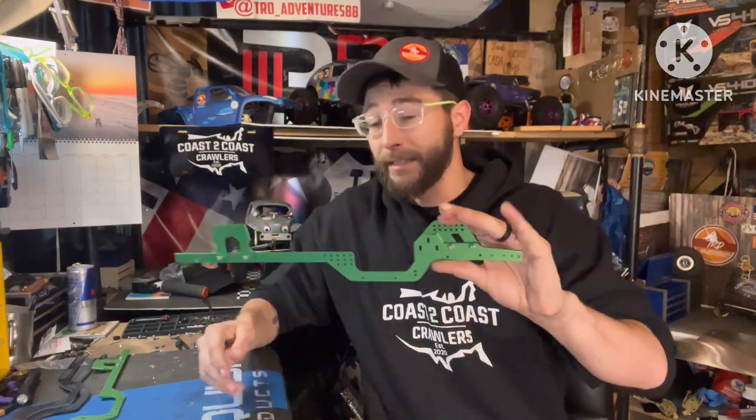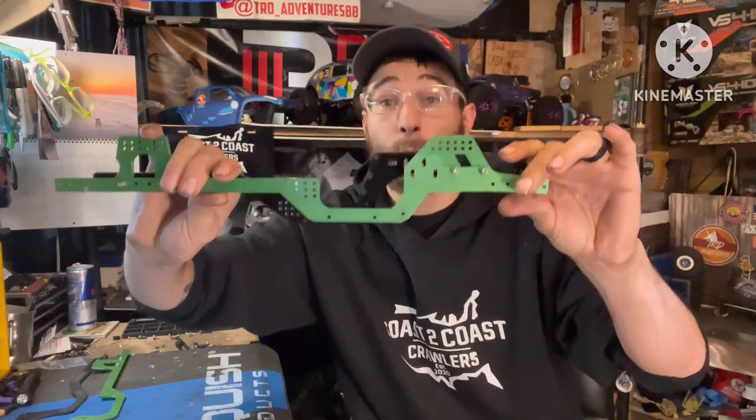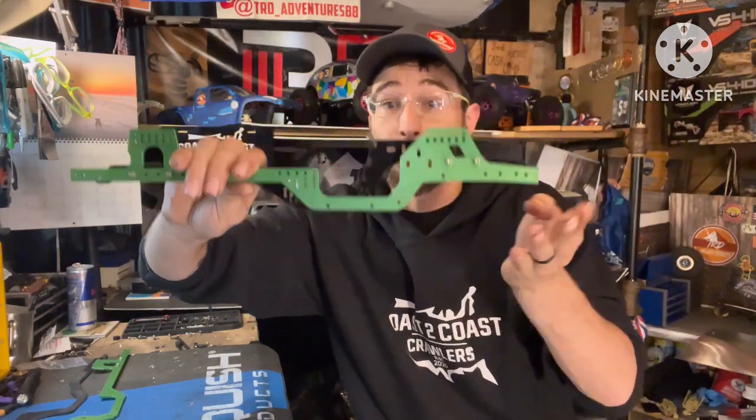Wheelbase is another consideration. Some chassis are designed specifically for short wheelbase, others for longer wheelbase. Personal preference whether you're targeting around 11.5 to 11.8 or going into the 12.3 to 12.5 range. Most of the chassis I'm talking about today accept a wide variety of wheelbases. Another thing to consider is a forward-based chassis design — where the skid comes forward toward the front axle, giving shorter front links, and that forward-based design really helps with breakover.